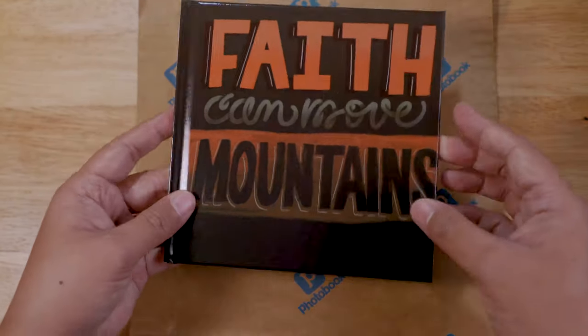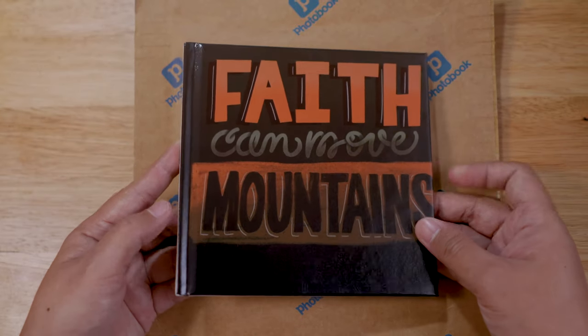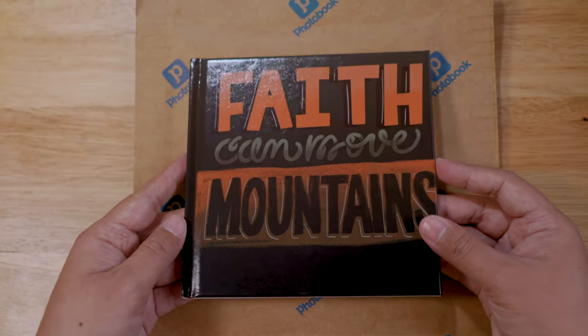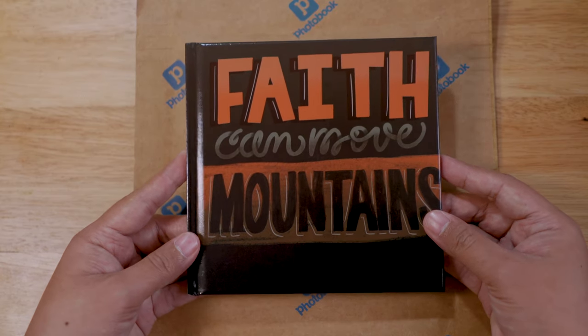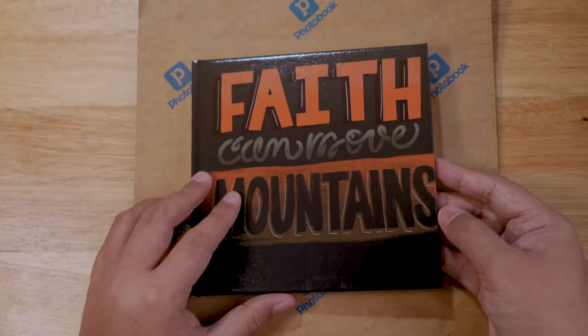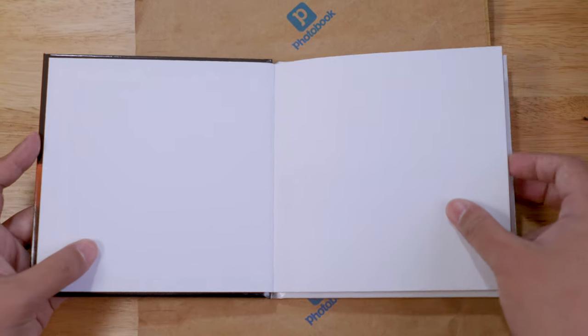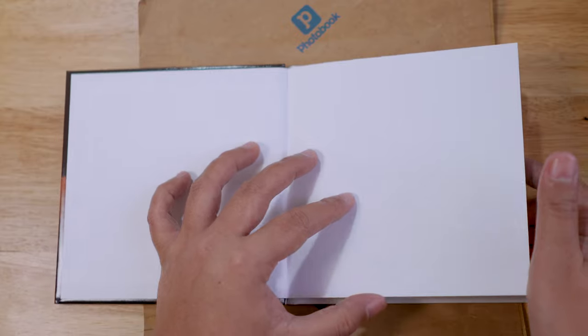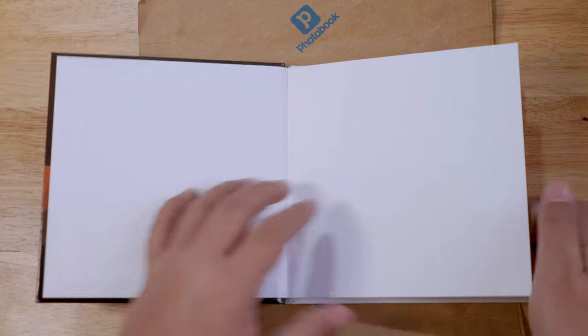So here, this is a hardcover six by six photo book. It was created on my mobile application for only 270 pesos. Let's do a flip-through. The first page is a blank page, of course. The paper type I selected was glossy.